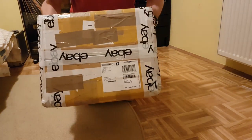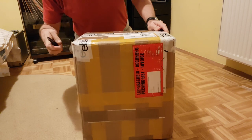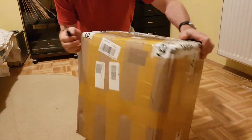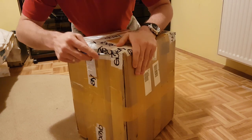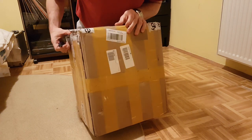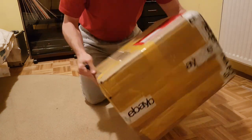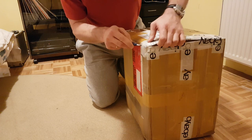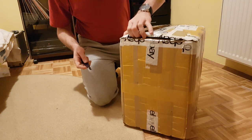Hi, today I'm going to unbox something new, something I never recorded before. I got a lot of tape around — I don't know where to start from, but it is unboxing finally. I don't know where to start cutting; probably it will be best to cut everything out.